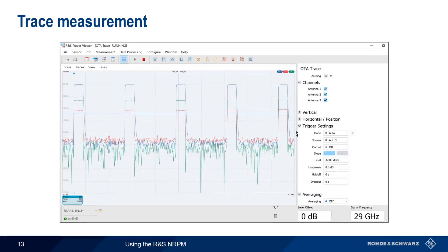Trace measurement provides graphical results of power versus time — that is, the envelope of the RF signal. This is particularly useful when looking at pulsed, bursted, or other time-varying signals. When connected to an NRPM 3 sensor module, Power Viewer can display up to three traces simultaneously, and measurement of various pulse parameters is also possible. Triggering is very important for trace measurements, and the NRPM supports a variety of different trigger modes with user-configurable parameters.